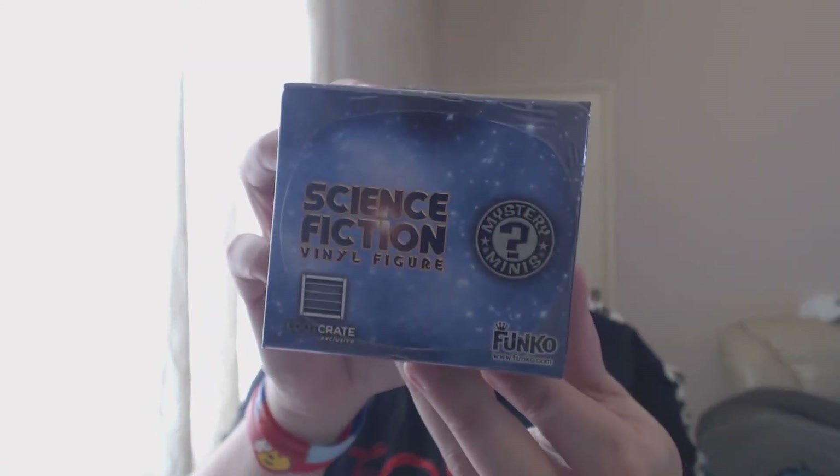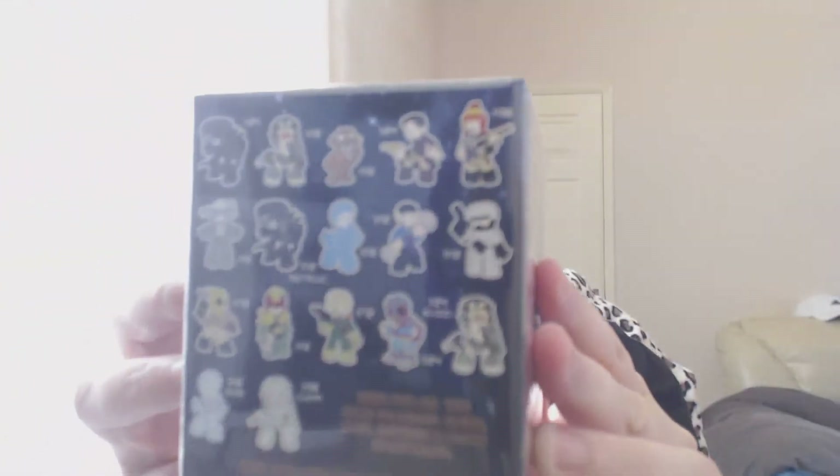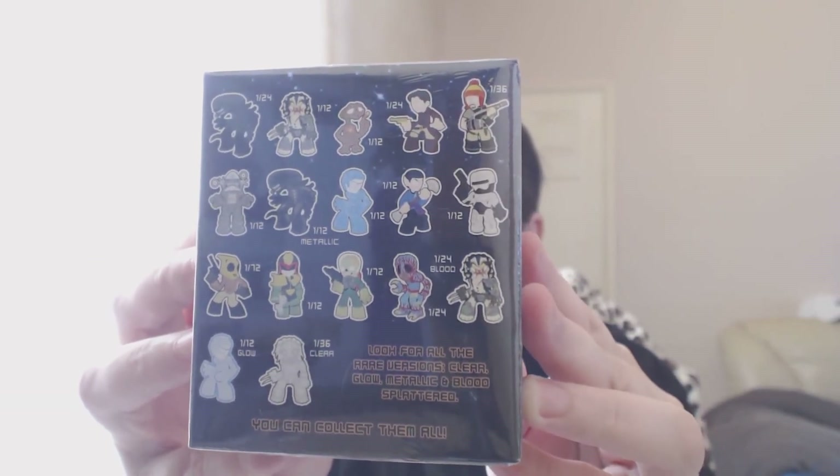Lastly, we have a blind box - I love these little blind boxes. This is a science fiction mystery mini figure and it's a Loot Crate exclusive. Looking at the back, you can see options including Star Trek, RoboCop, Predator, Judge Dredd, what looks like Firefly, and Alien. Let's get into the box and see what we've got!